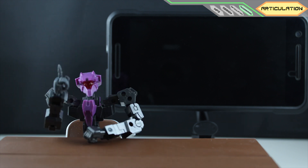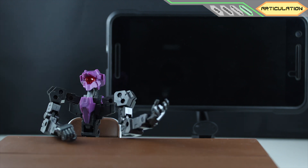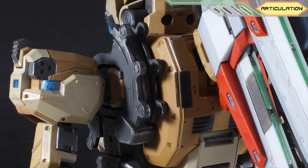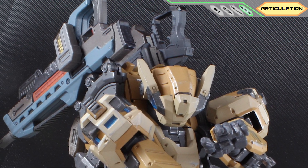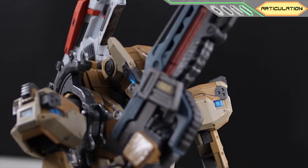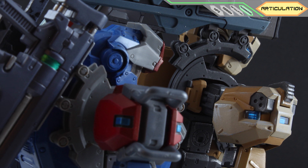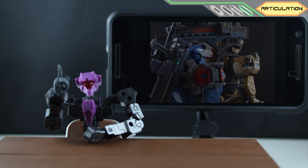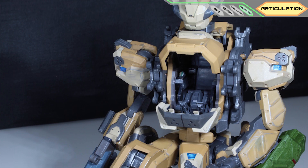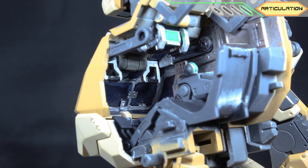One of the most defining features of Border Break mech design is these equipment mounts. They hold equipment on the back or arms and work like this — which is one of the features that Kotobukiya did not replicate. And the other one is this: not just the opening mechanism, the interior is also fully present.